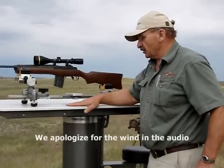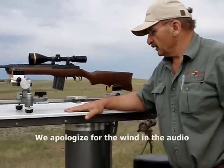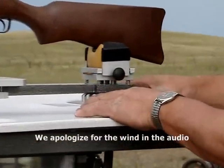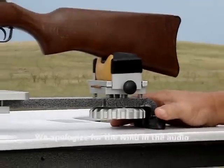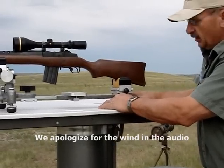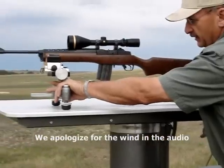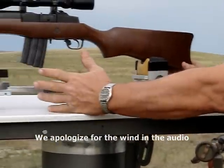This new shooting rest is called the Model 1000 LP, which stands for low profile. The really cool feature is this wheel back here — this mechanism moves up and down a total of three-eighths of an inch, and each turn is 42 thousandths. The reason for that is that once the front of the weapon is locked in, you have the ability to handle the elevation adjustment back here instead of reaching forward.